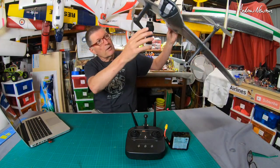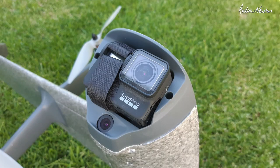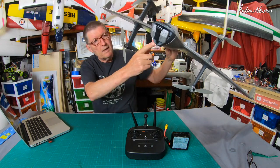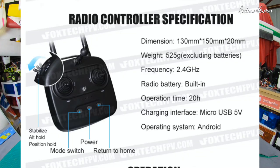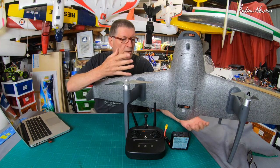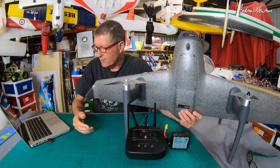It's designed to have a GoPro in the nose. It has a weighted block there at the moment, but you can see the GoPro fits in there perfectly — this one's a GoPro 7. They say it's compatible with the GoPro 8 and, I assume, the GoPro 9. It has a built-in FPV camera, 2.4 GHz long-range RC and FPV link, maximum range of up to 10 kilometers — very impressive. It has GPS, position hold, altitude hold, return to home, all that good stuff.